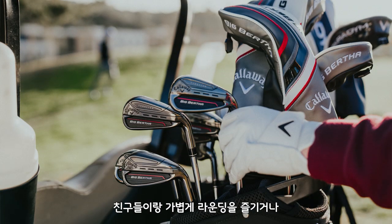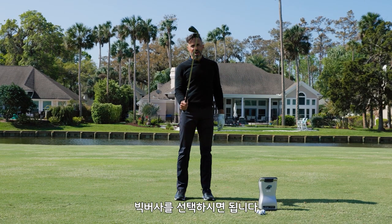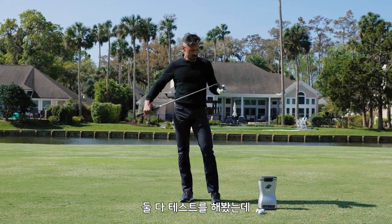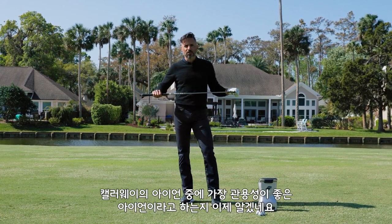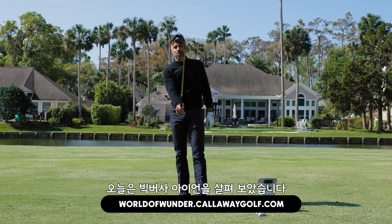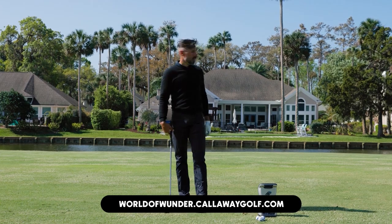So who are they for? If you want to go out and just have fun with your friends, hit it far, all over the face, still hit good shots, and play some good golf, then this is your iron. I can't believe they're more forgiving than Paradigm X, but they are — I've hit both now. These are long and forgiving, and I understand why people say they are the most forgiving irons Callaway has ever made. If you have any more questions, go to callawaygolf.com, World of Wonder website. That is Big Bertha, people. The irons. That was fun. We're out of here.